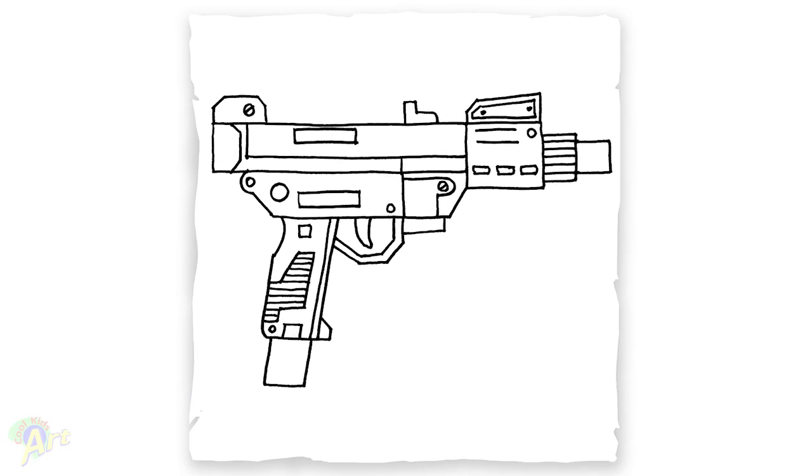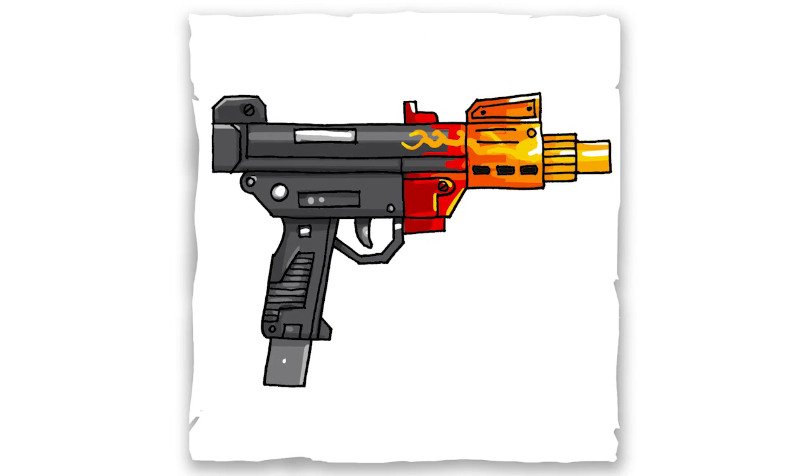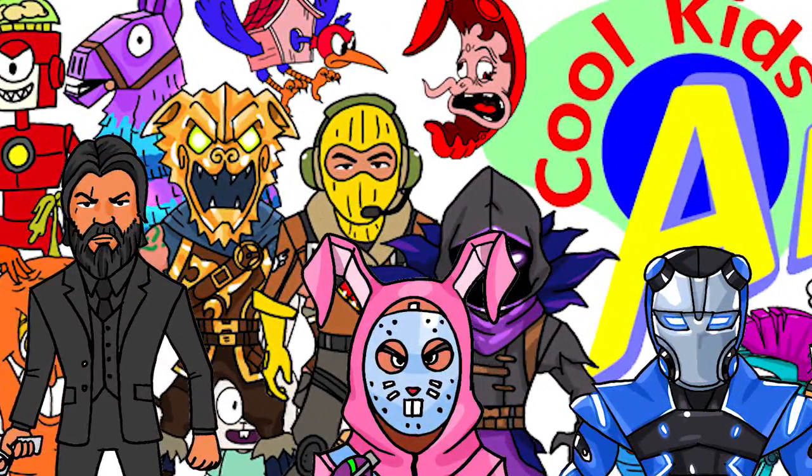And that is it for this very cool looking machine pistol. Hope you guys like the way it turned out. And if you do, please do give me a thumbs up. I will see you next time.